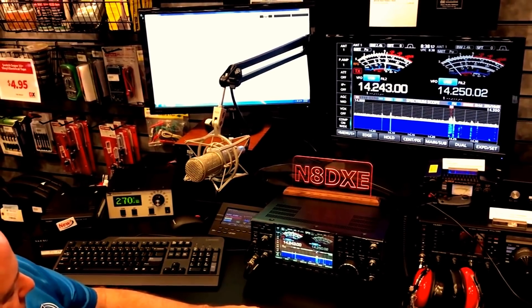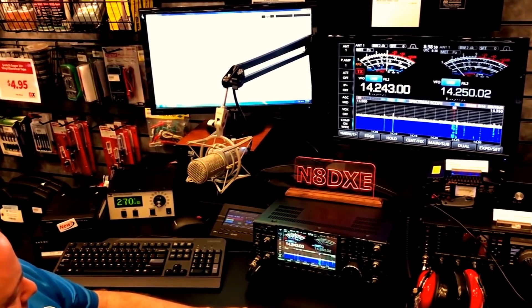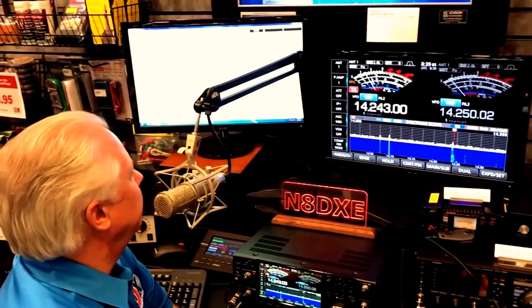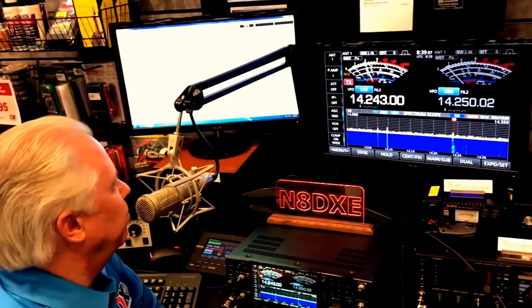W6LG from N8DXE. N8DXE, W6LG. Your transmit bandwidth is at more than three — sounds like about four. Huh, that's interesting because it shows 2.9 here, but it may have something to do with some of the settings that are just out of the box. So we will check that, Jim.